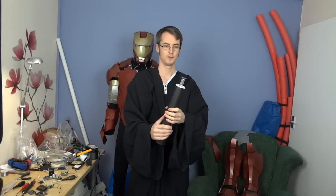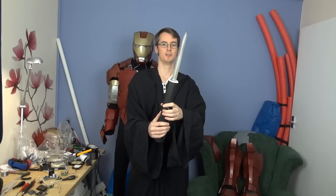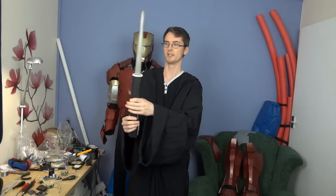All right, let's give that a go. There we go — the buttons make it operate up and down.